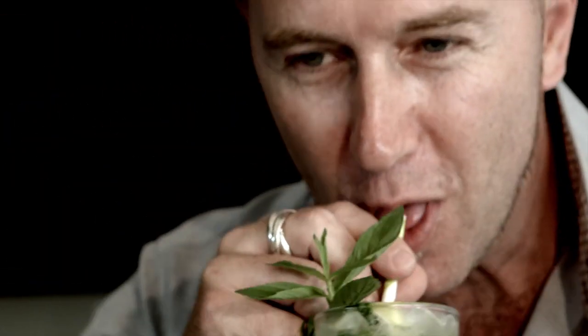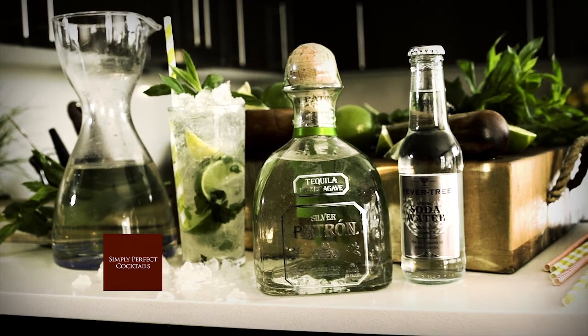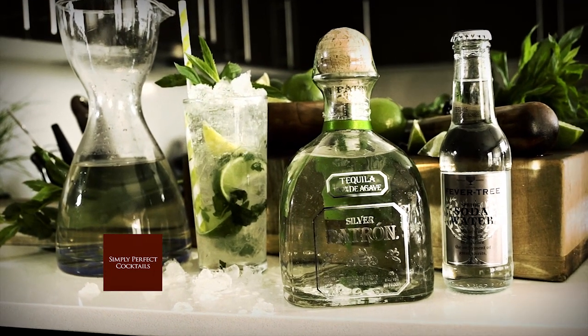Salute! For more delicious cocktail recipes, go to the Simply Perfect Cocktails Australia YouTube channel.